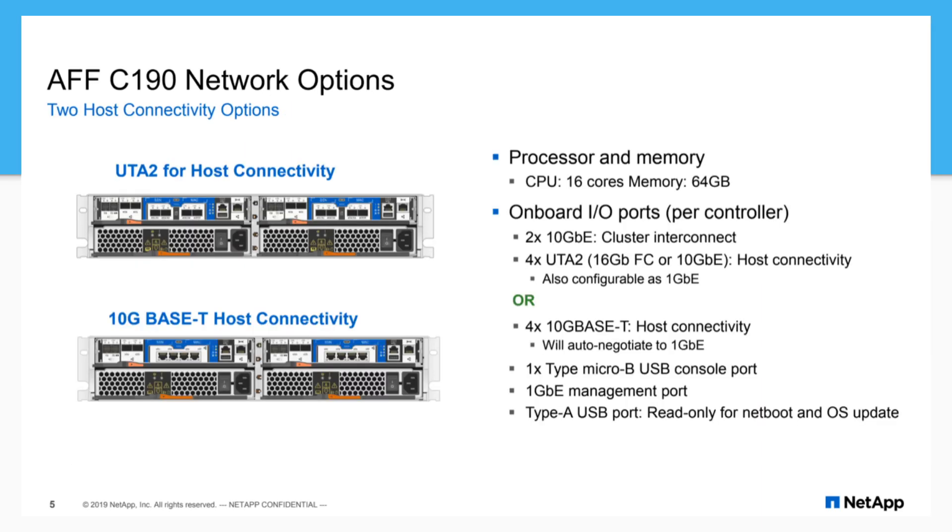On the two I/O options: the big thing to understand is you need to figure out which path you're going to take initially, since it does change the controller backplane being used. So make your decision — choose your path wisely. Although if you go for the non-RJ45 model, you can do fiber channel or Ethernet, so that one's appealing.